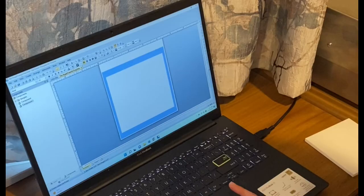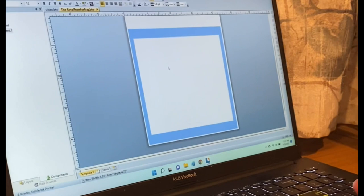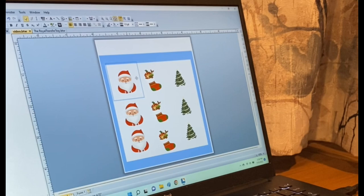You want to start by opening your template. The template will be emailed to you. I have the template opened here already. You want to make sure all of your images, whatever you're printing, however big or small, that it stays within the blue box. I'll explain to you why in a bit. You drop your images in as you would anytime you're using Bartender to print with your Eddie.